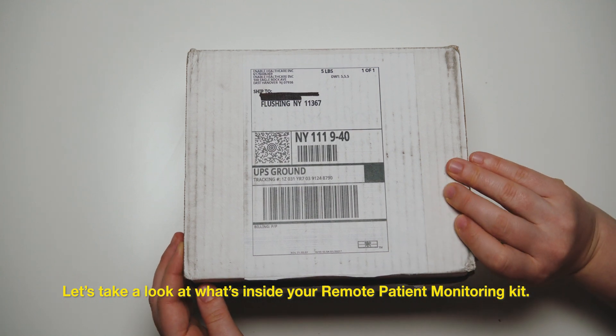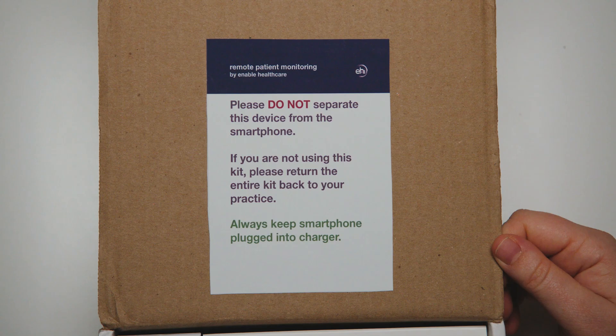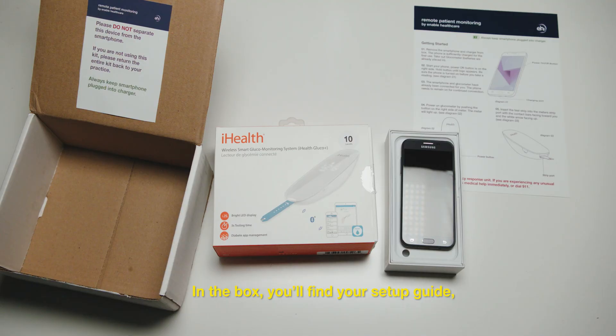Let's take a look at what's inside your remote patient monitoring kit. In the box, you'll find your setup guide, your medical device, and a smartphone. Both your smartphone and medical device have been set up for you.